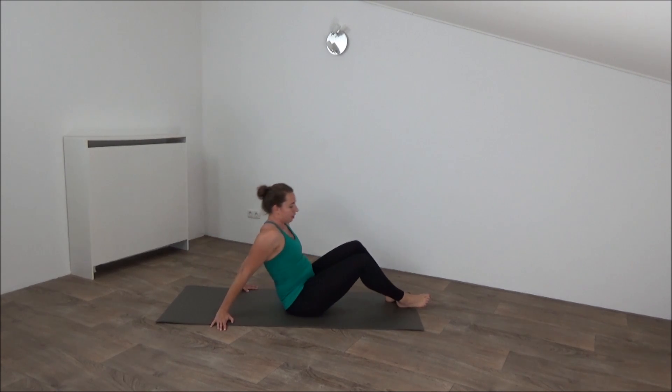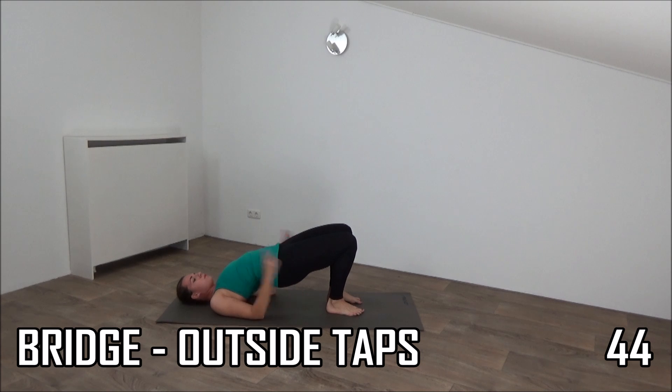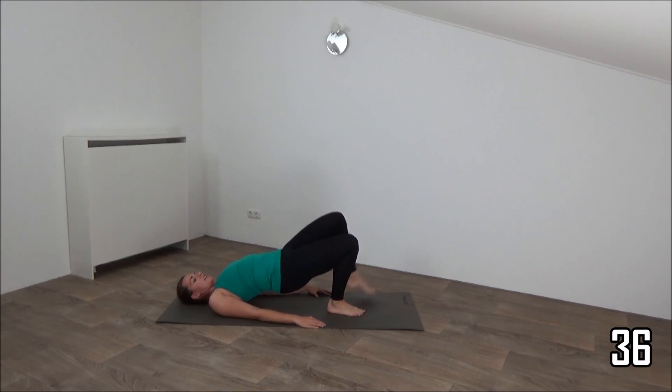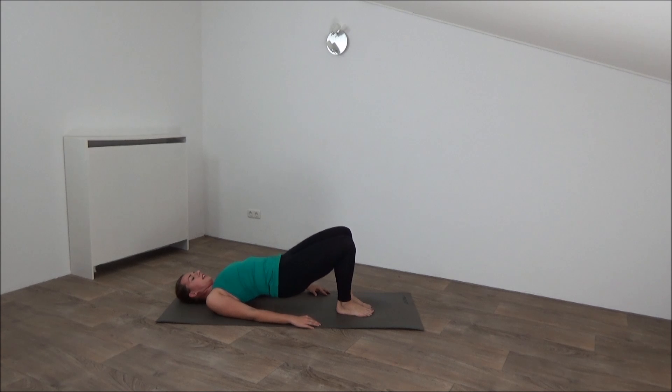Move onto your back. We go for the bridge — keep your hips up and tap out. We use our left leg. Come up into the bridge position, squeeze your glutes, push your hips up, and tap your leg out and in. Working your glutes and our outer thighs. Tap and sit back. Keep pushing your hips up, squeeze your glutes. Tap outside and back. Just a few more. Last one — out and in. Lower down your hips.